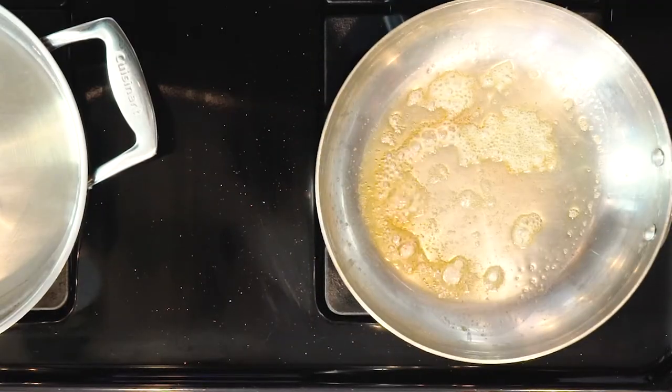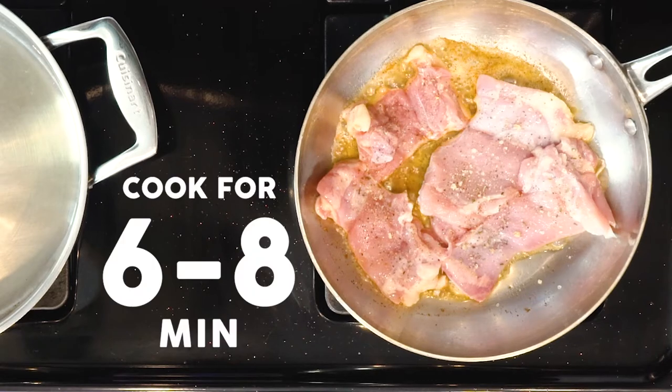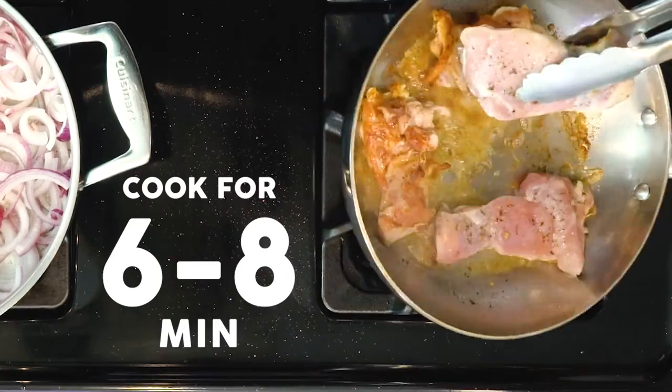Once the fat is hot in the first pan, add the chicken thighs and sprinkle with seasoning salt. Cook for six to eight minutes or until browned, then flip and cook for another six to eight minutes or until done. Then turn off the heat.